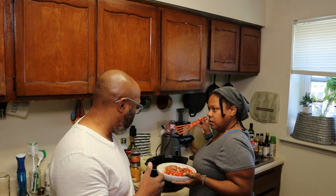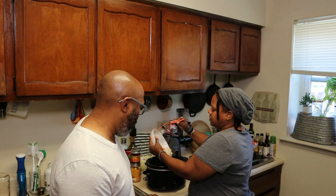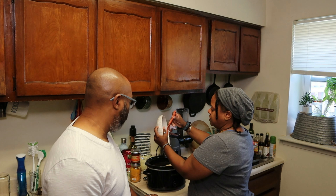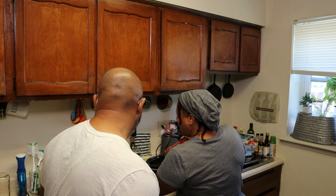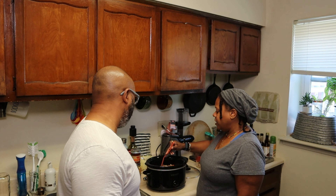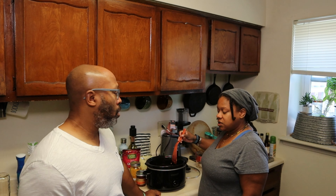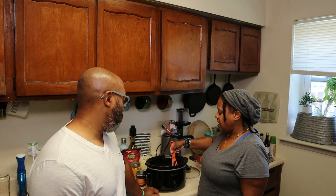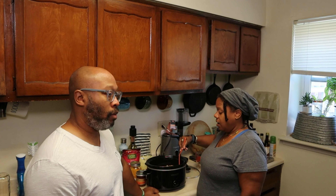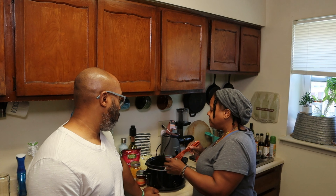So where does the sloppy joe come in? The lentils and the onions and peppers. This is gonna simmer together and make beautiful music together. I didn't do any salt and pepper because it has the smoked paprika, a little bit of cayenne pepper, and soy sauce is salty. We're gonna make two different dishes — we're gonna do Buddha bowls, and I also bought two rolls so that we can have sloppy joe sandwiches. This will probably be two or three nights' dinner.